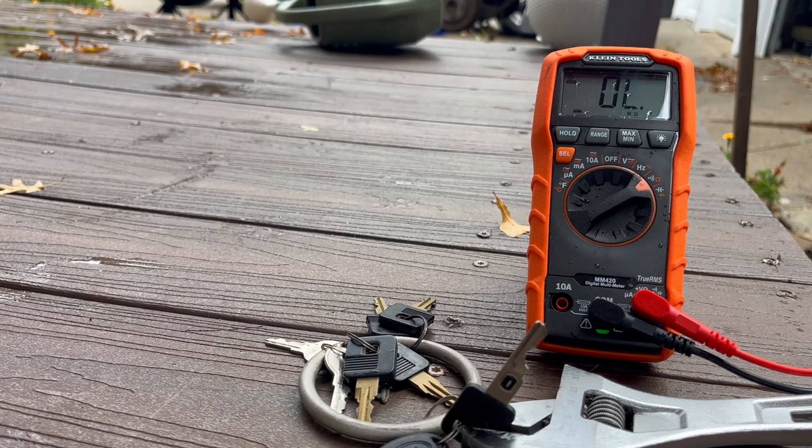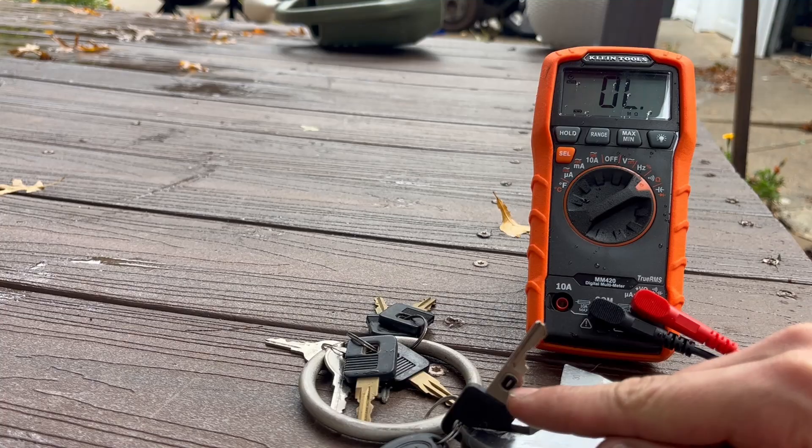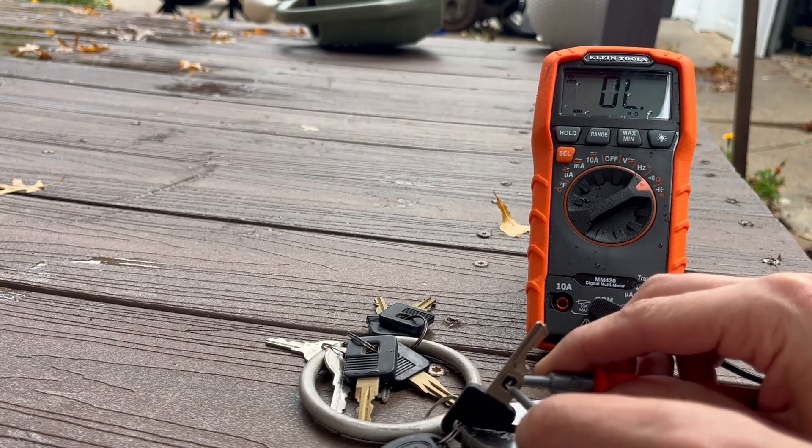This is how you bypass your VATS system in the 80s and 90s Camaros, Firebirds, and Corvettes. First thing you want to do is set your meter to ohms, and you want to measure the resistance in that little pellet in the key, which we will do right now.